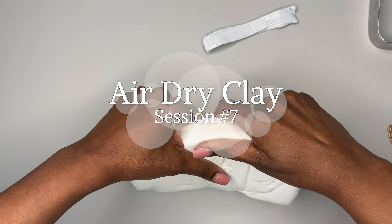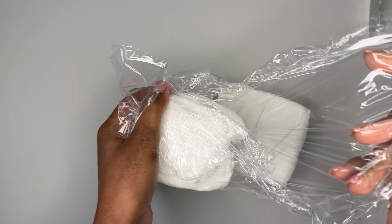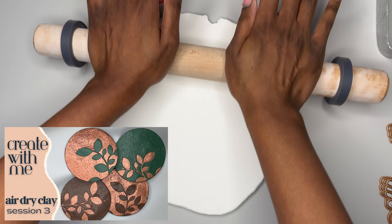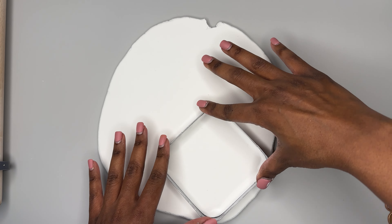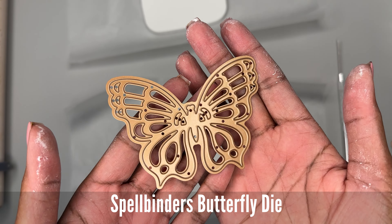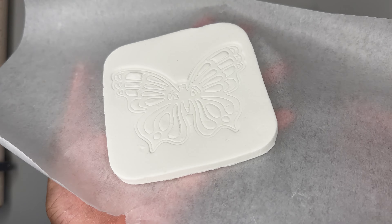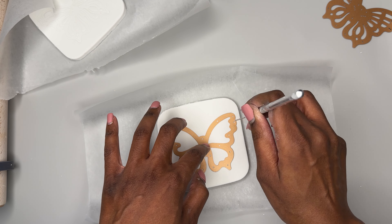Hi everyone! In this video I am creating another set of coasters — I consider these my spring inspired coasters. If you are interested in checking out my fall inspired coasters, I will leave a link in the description below or you can check the cards for that video. If you enjoyed this content please be sure to subscribe and hit that notification bell. I do have bonus content to share with you and I'll tell you all about it in a few minutes, so stay tuned.